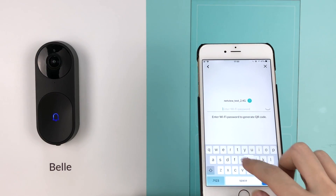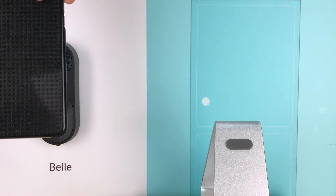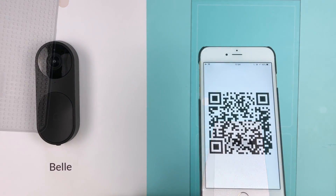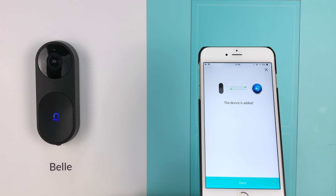Enter your Wi-Fi passcode, then place the QR code in front of the camera and let the camera scan it. Once you hear a cheerful melody, Bell is successfully added to your phone.